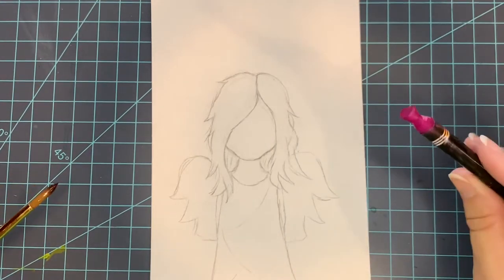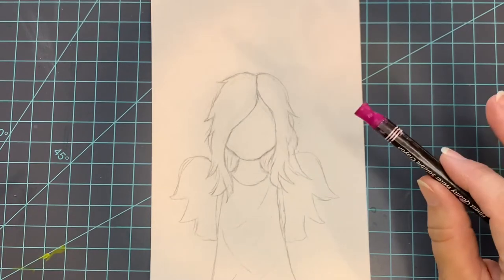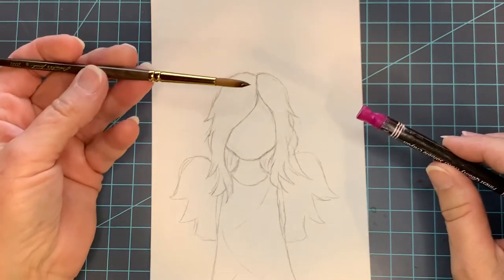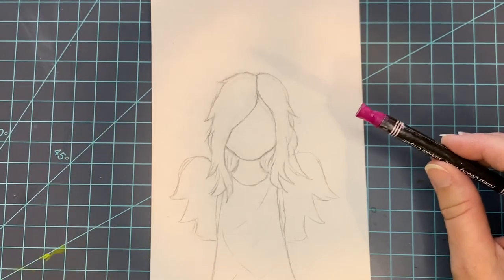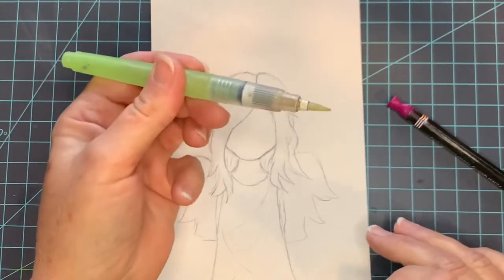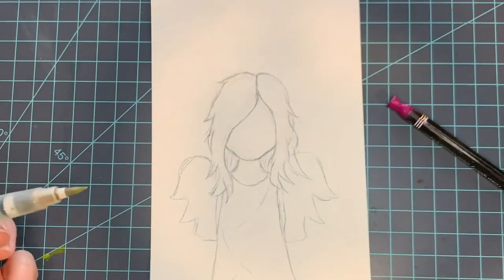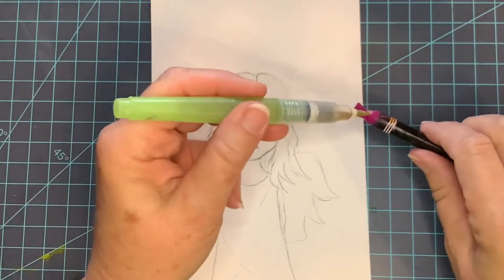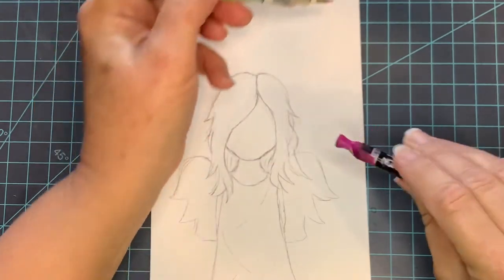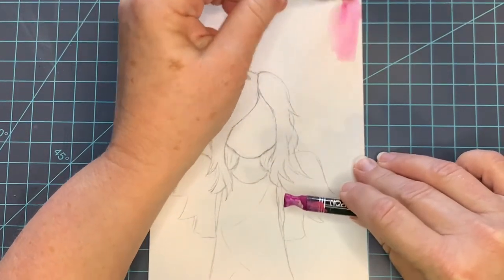I'm going to use a pink watercolor crayon, but you can use any paint you choose — you could use a number six watercolor brush. I'm going to grab that water brush that I've got, squeeze out a little water so that it's wet, and I'm just going to begin by rubbing that against my watercolor crayon and adding to my paper.